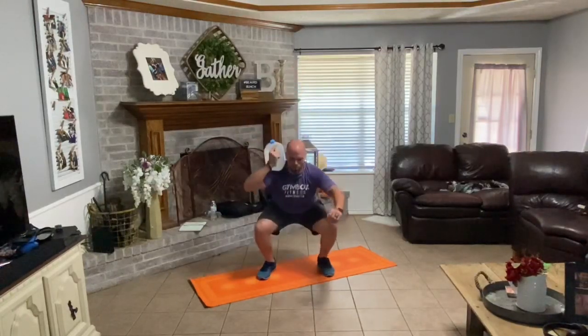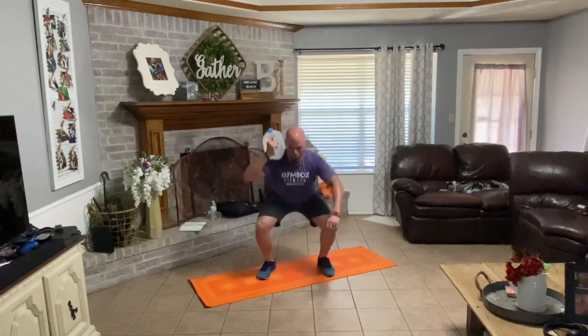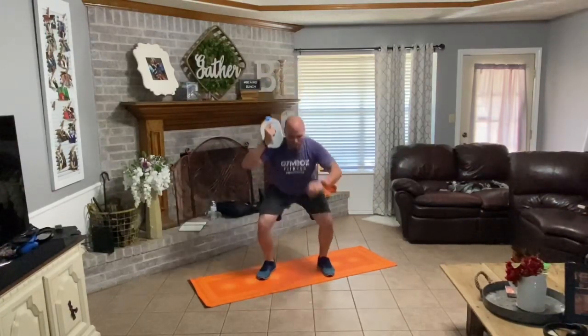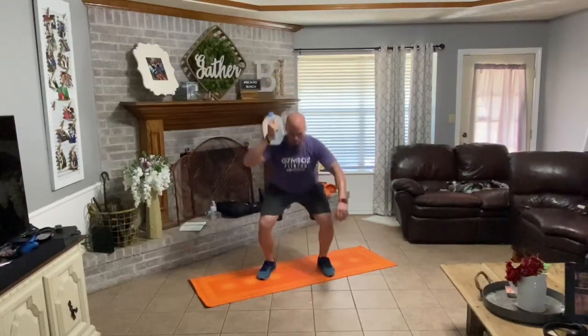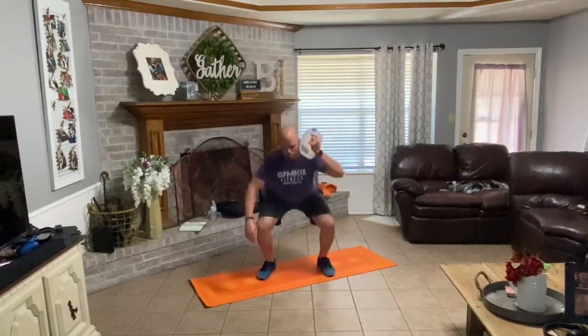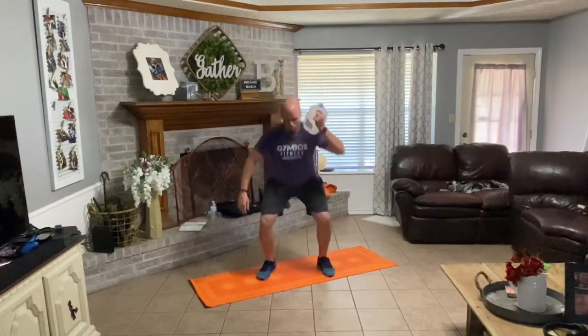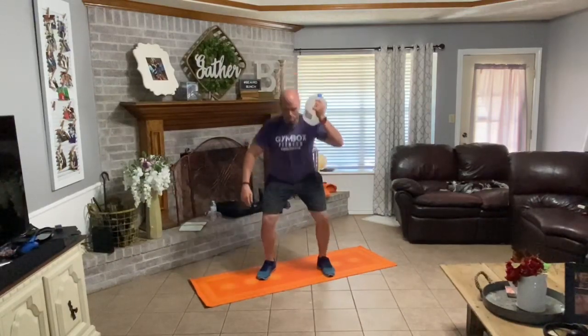One, two, three, four, five, six, seven. All right, left side. Down, one, two, three, four, five, six, seven. Good.